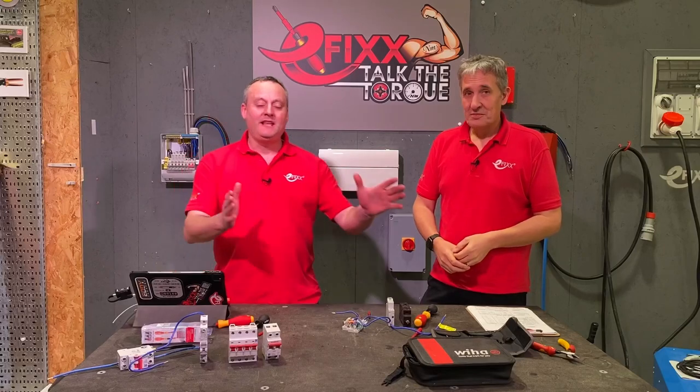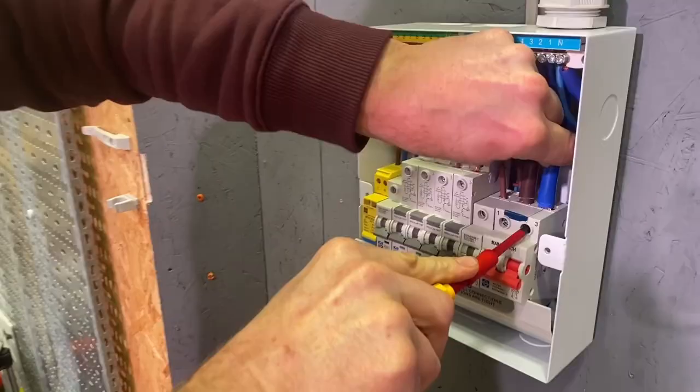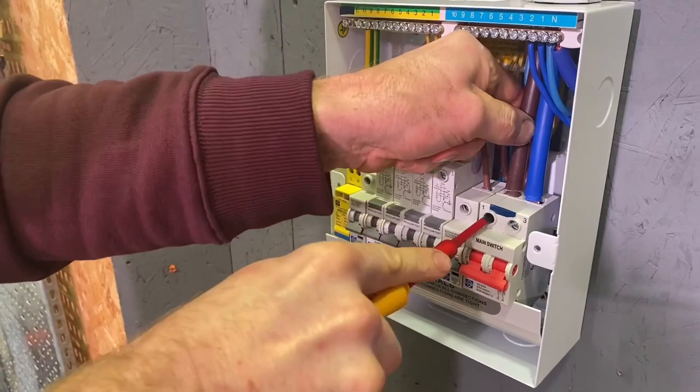In this video we're going to answer the question: are electricians' arms calibrated for torque? It seems it's a contentious issue in the electrical industry.